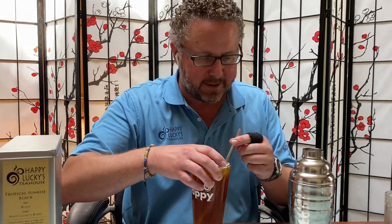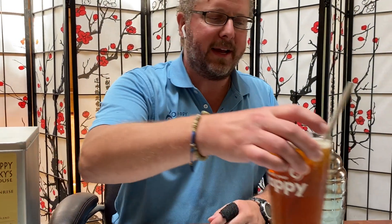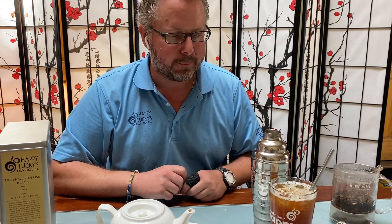Let me taste the iced tea. Bright, light, sweet — you get all the fruits right in there. Perfect tea for your summer heat wave.